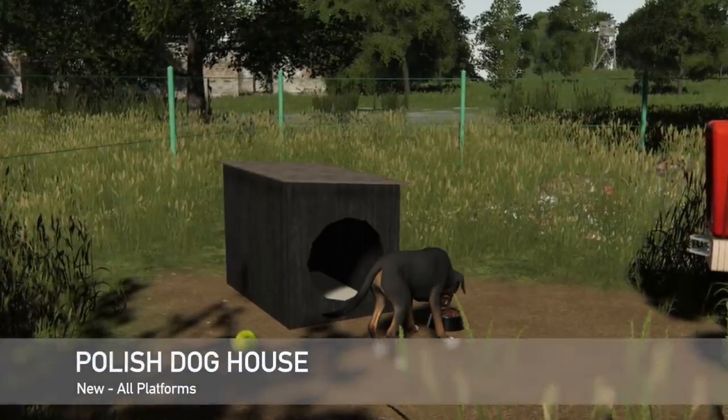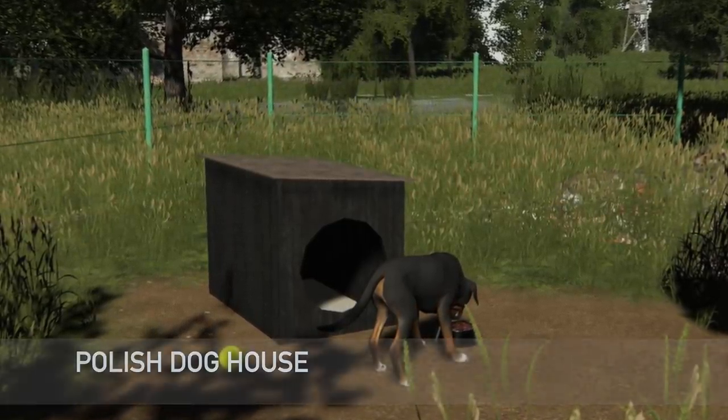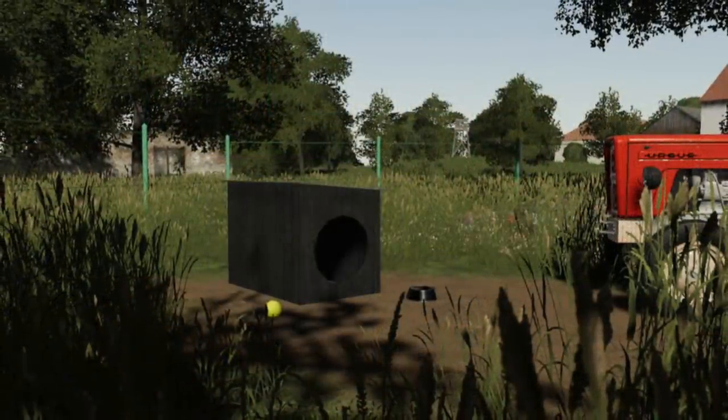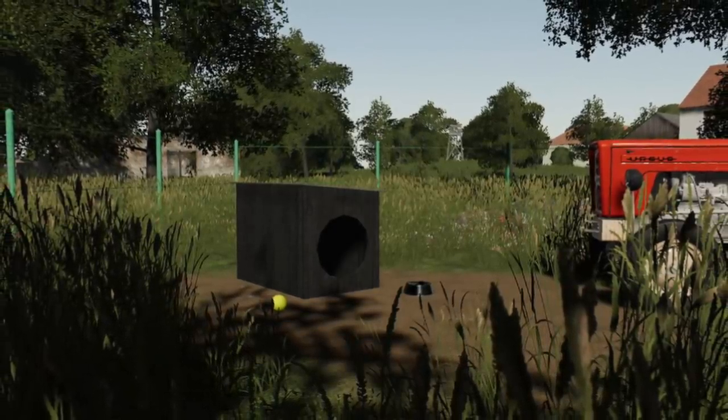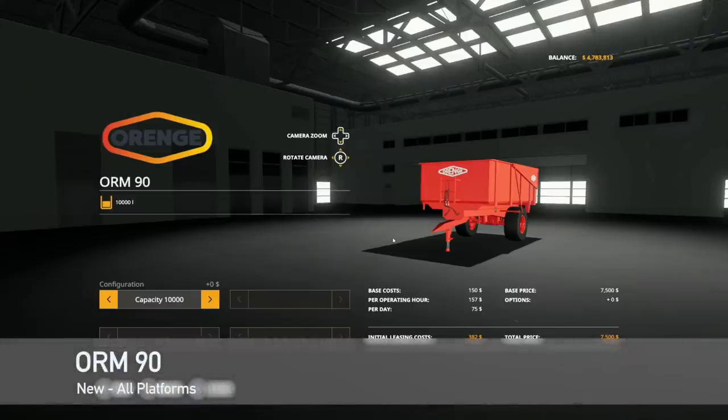Next new mod for all platforms is the Polish Dog House — a Polish dog kennel ideal for small Polish farms and maps. The price is 500 and the maintenance cost is one dollar per day.